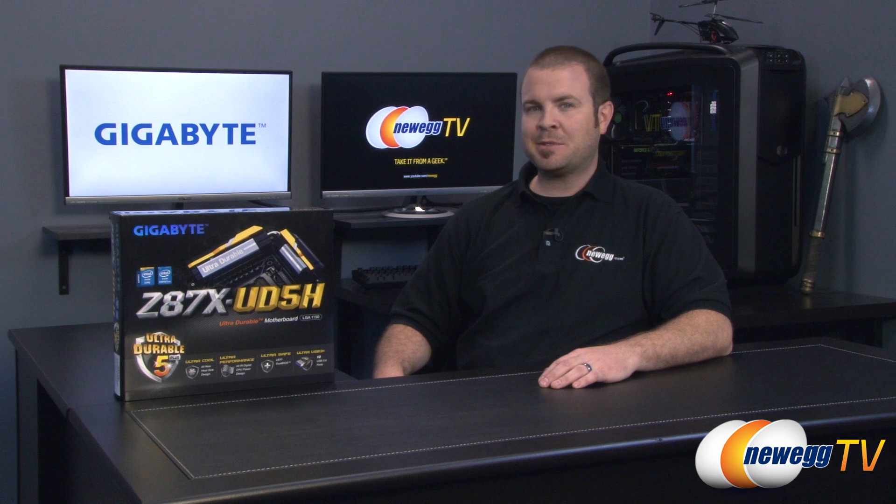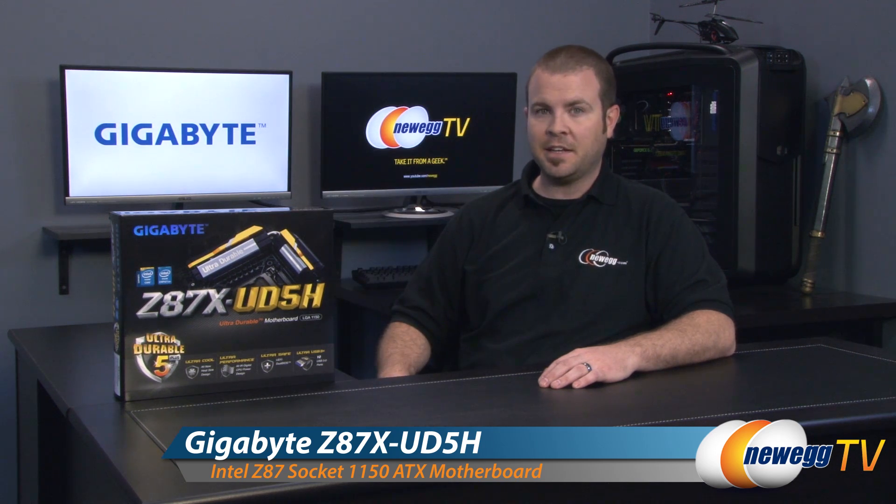Hi everyone and welcome back to Newegg TV. My name is Paul and today I'm going to be doing an unboxing and overview of this brand new motherboard from Gigabyte. This is the Gigabyte Z87X UD5H.